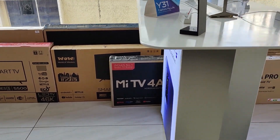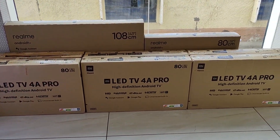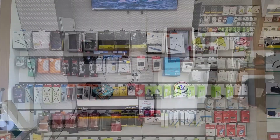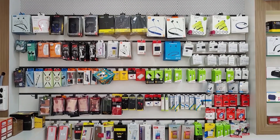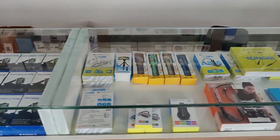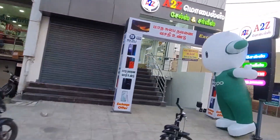For smart TVs, they have Redmi, Realme, OnePlus, and all smart TV brands with live demo options. They also stock accessories like smartwatches. You can find the address and contact number in the description.